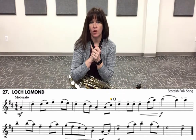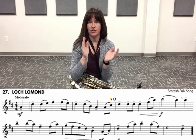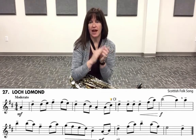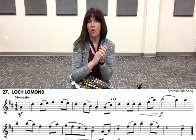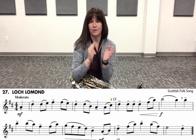Let's try it: one, two, three, four — one, two and three, four and — one, two and three, four and — one, two and three, four and — one, two, three, four — one, two and three, four and — one and two and three, four and — one, two and three, four and — one, two, three.